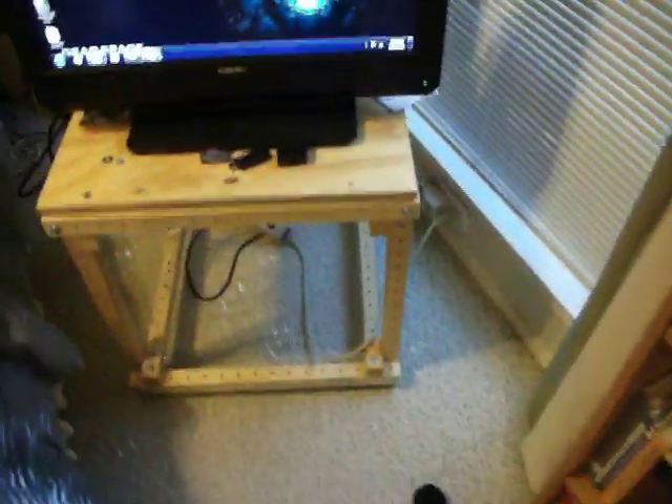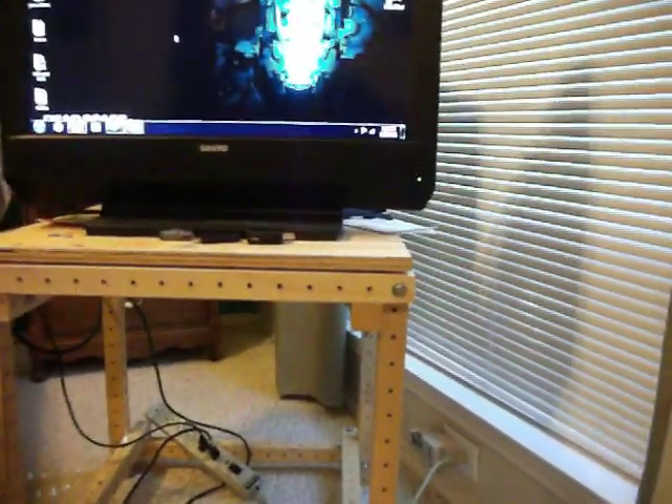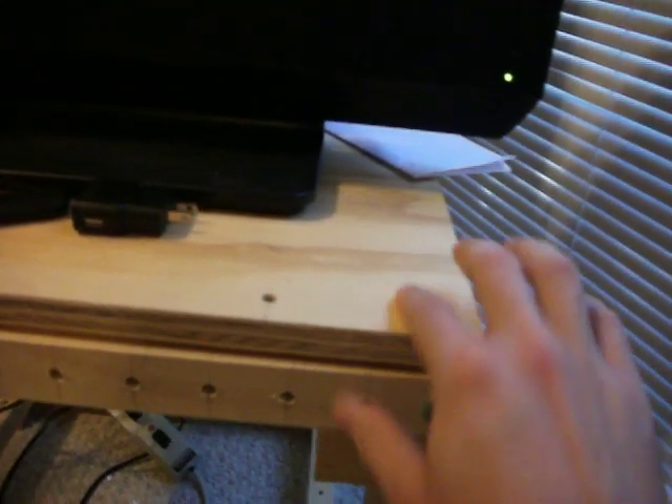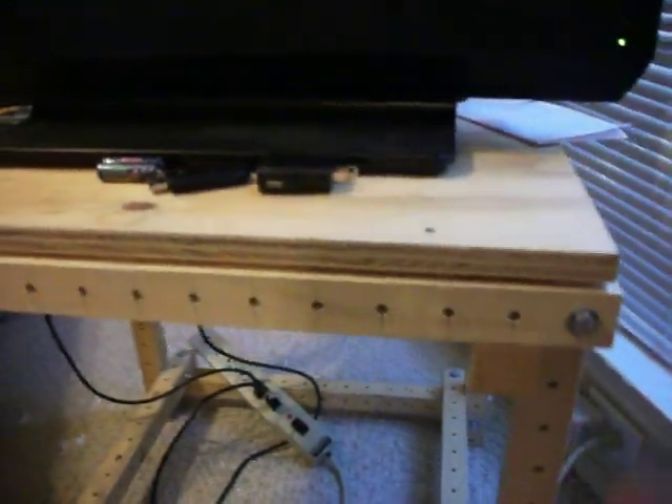So what I'm thinking about doing is — this is a 24 inch by 24 inch cube right here. The surface of this has not been notched, I've just laid it on top, so I can't use this for a shelf unless I notch it, if I want to put it below. I'm thinking about making more panels, which I don't have enough of those anyway.